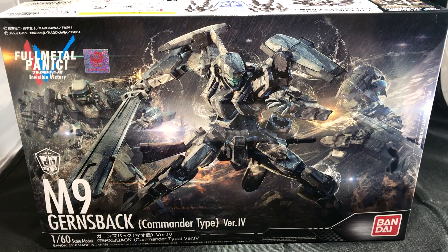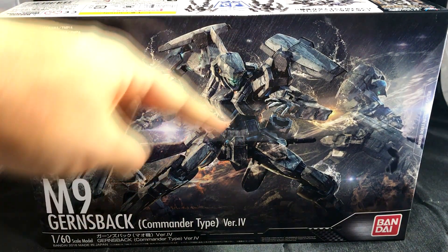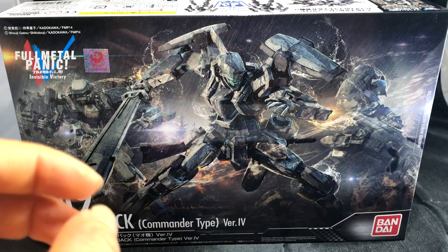Hey, what's going on everybody? Gundam Flexing here. In today's video, I'm going to be unboxing the Full Metal Panic M9 Gernsbach Command Type version 4. It's important to note that this is a 1/60 scale model, not the typical Gundam high grade, the 1/144.